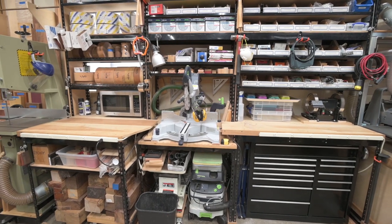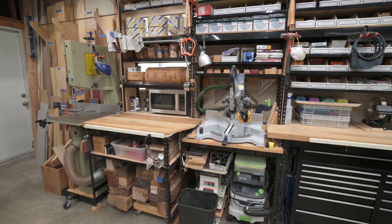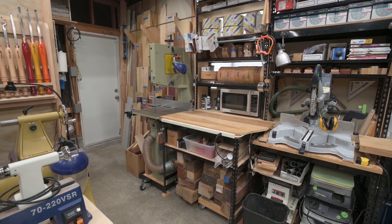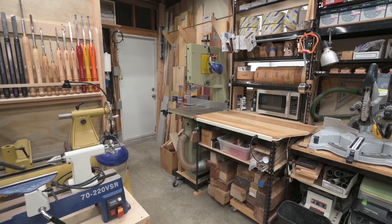Now if I could just figure out where to put a CNC router and a laser cutter. You may notice that the shop is clean and organized, but it's not always that way. I spent a fair amount of time cleaning the shop in preparation for shooting this video.